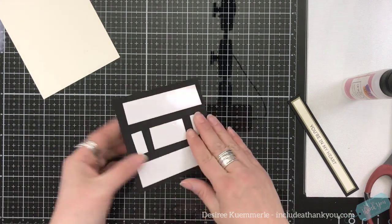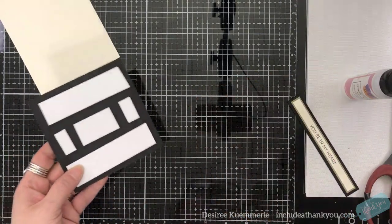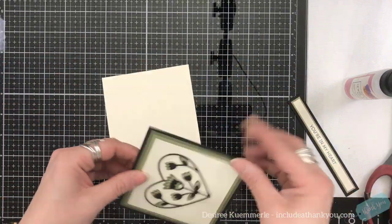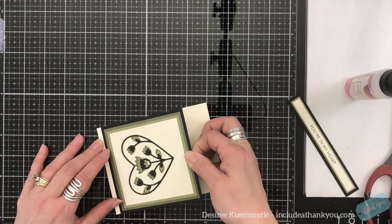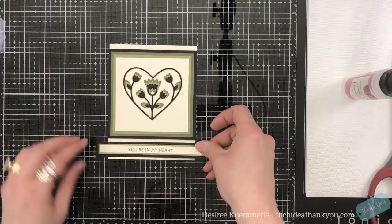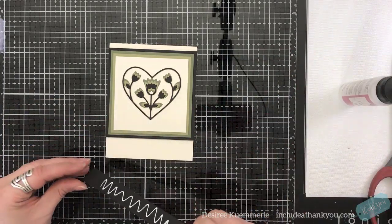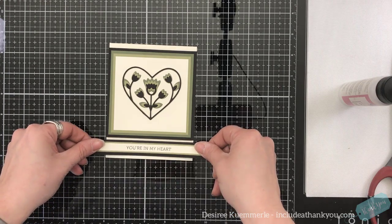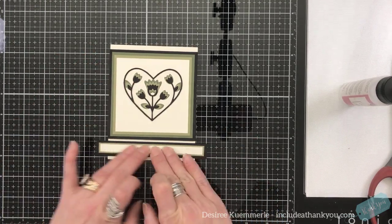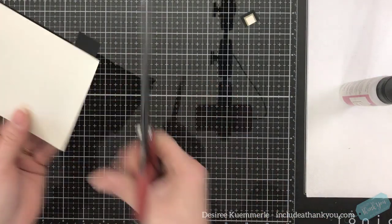I must have left my overhead light on. I'm going to remove the release paper and then set this down. I want it to come down just a little from the top to leave enough room for my sentiment. Using my liquid glue, I now have that platform and space in between each layer. I'll use my scissors to trim each side of the card base.